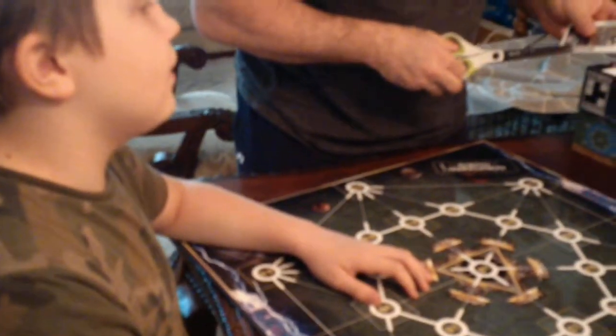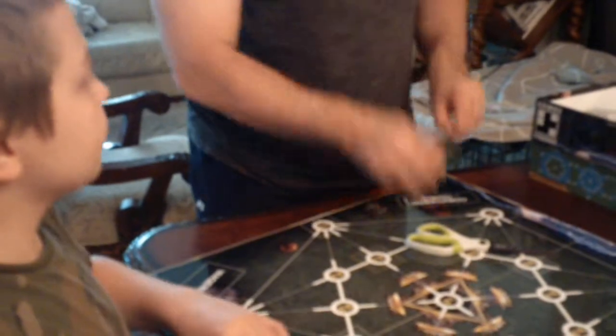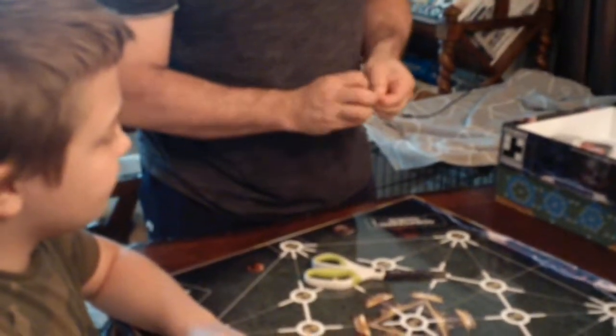You might want to have some rubber bands so you can keep these in order. We're definitely gonna need rubber bands. The poker deck comes with its own box, but the others don't.